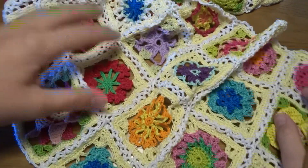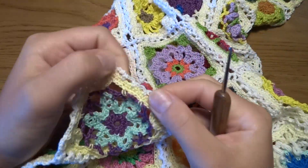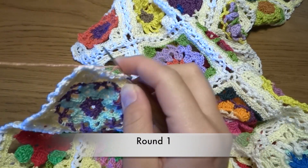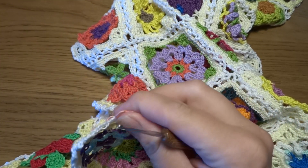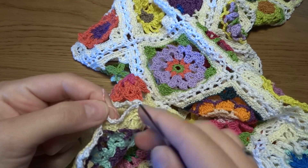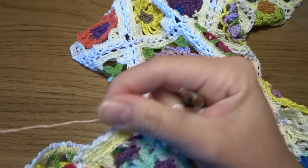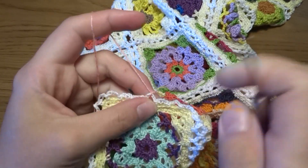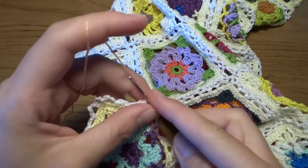For our border, we will start by joining with the thread yarn in any chain 5 space and we will work one more round with chain 5 spaces all the way around. I am using a different color, not white, but you can use any color. Make a little knot to secure the end, then chain 1.